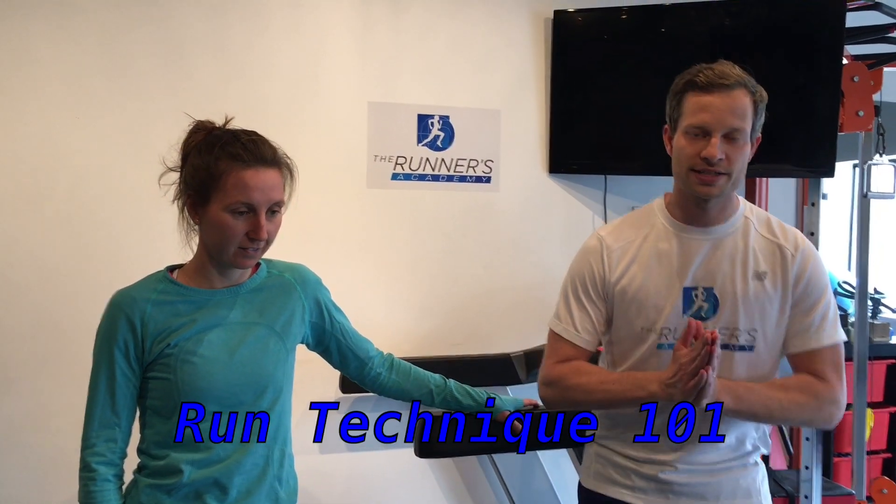Hi, I'm Dr. Chris Shepard, chiropractor and co-founder of the Runners Academy. Today I have with me Lindsay Scott, one of our physiotherapists here, and we're going to talk about running technique.